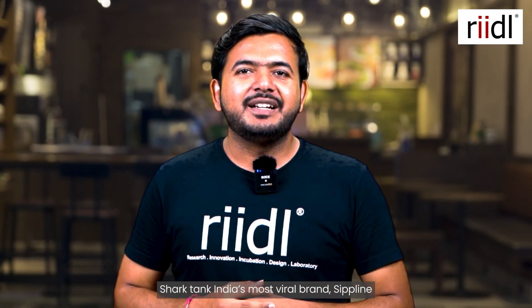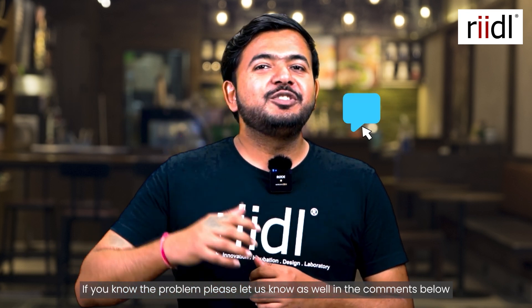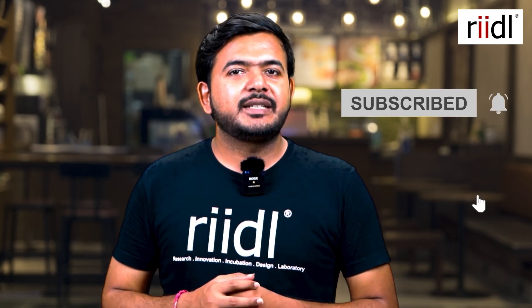Shaktai's most viral blend — Sipline. If you've understood the problem, let us know in the comments below and follow us for more interesting content. If you enjoyed watching this video and really like our content, please do like, share and subscribe to our channel.